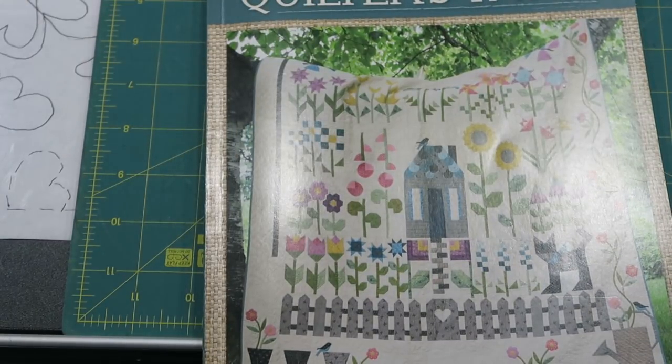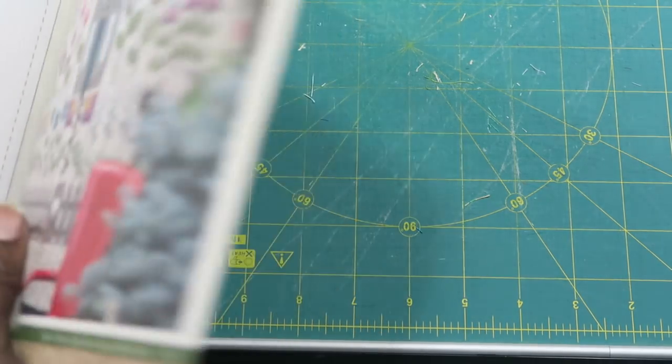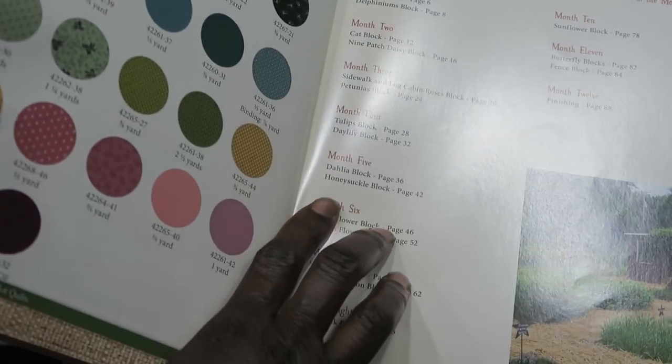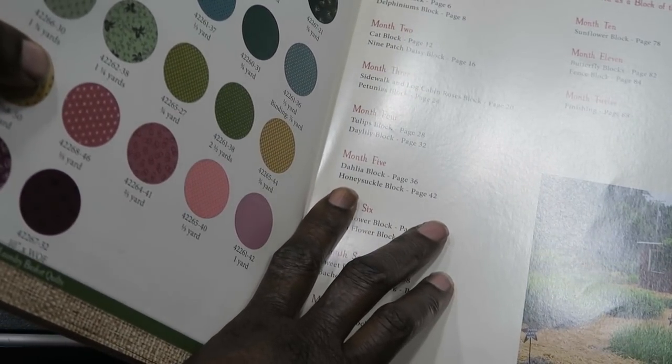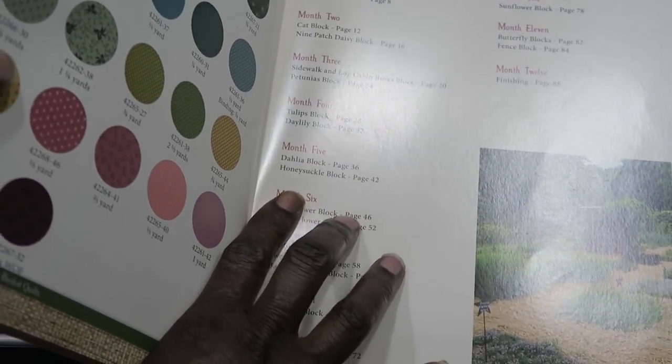Hi, it's T with T Quilt and we're here to work on month five of the Quilter's Patch sew-along. In month five, after we're completed, we will have ten blocks done. For month five we need to do the dahlia block on page 36 and the honeysuckle block on page 42.